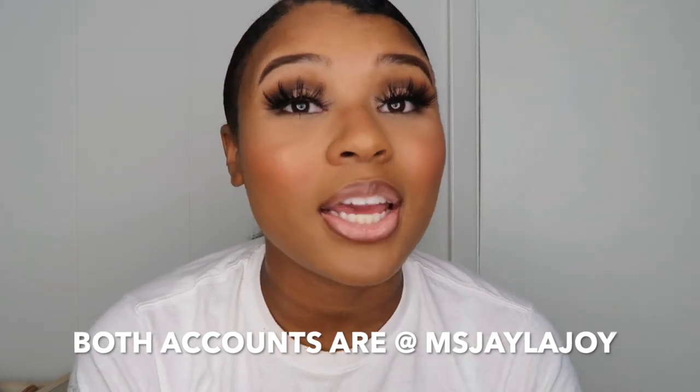Hopefully you guys enjoyed this video! Don't forget to like, comment, and subscribe if you're new here. If you want to know about the lashes, they're by my brand JXJ Beauty in the style Wifey Wispy — my website is down below. Follow me on Instagram and Snapchat. I'll see you guys in my next video, bye!